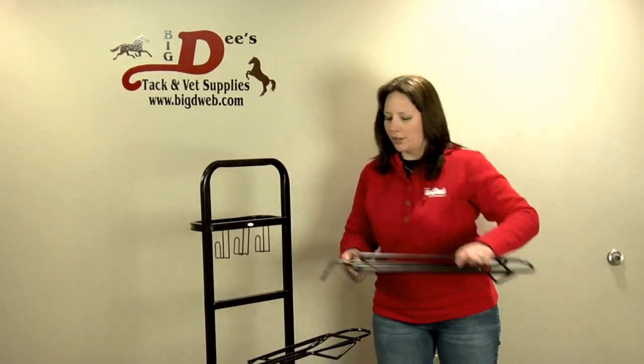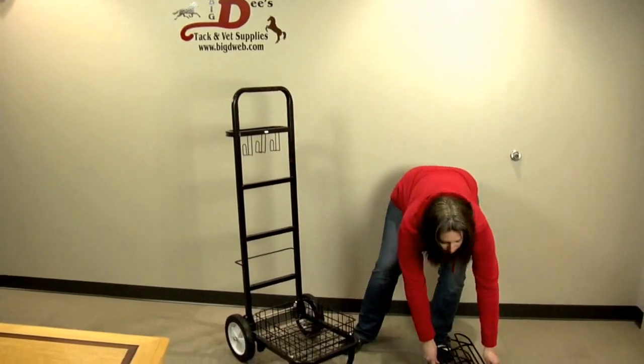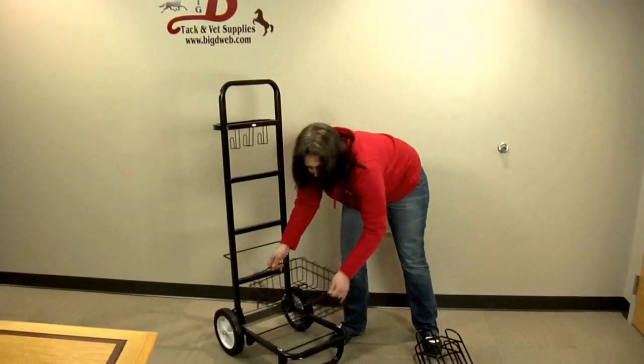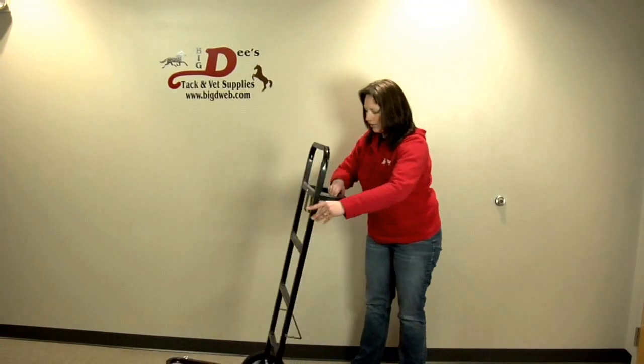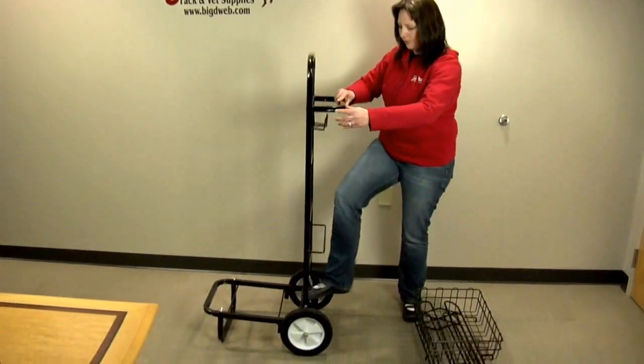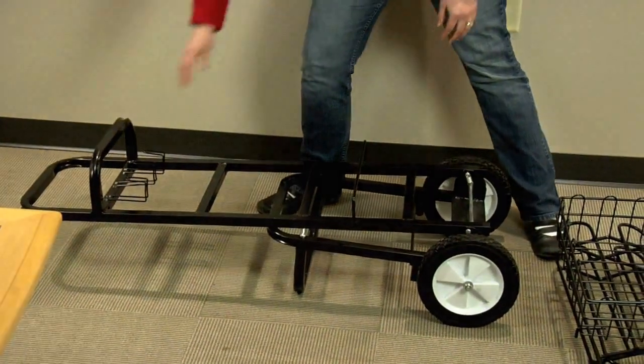Simply remove the saddle racks, lift off the basket, depress the pocket, and lift the foot levers, and you're ready to go.